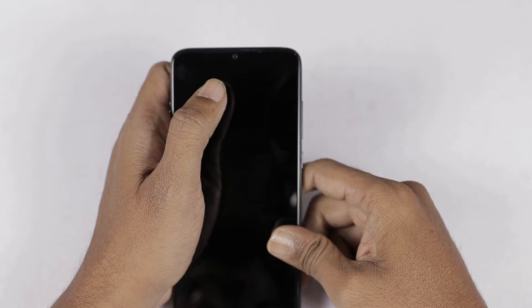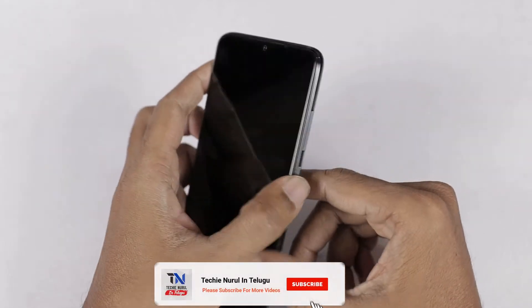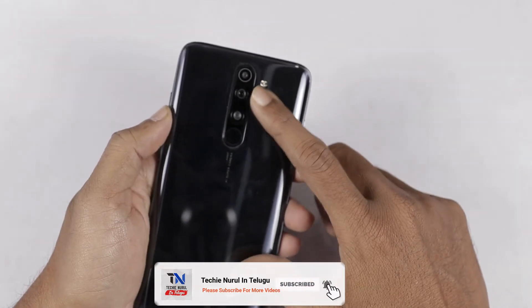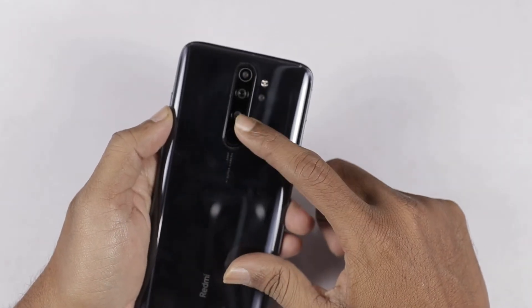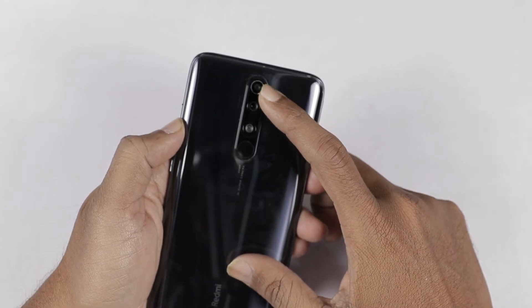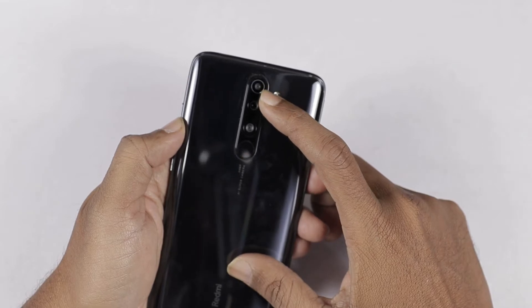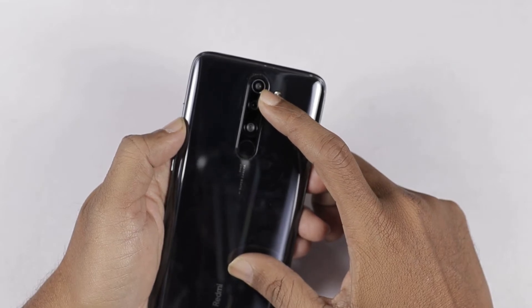The front camera is f/2.0. This is the front camera. You can see it on the full HD version. On the back side, this is the depth sensor — 2 megapixels with f/2.4 aperture and 1.75 micron pixel size.